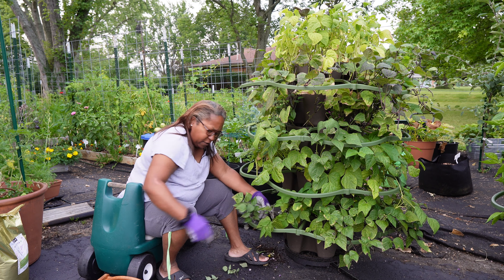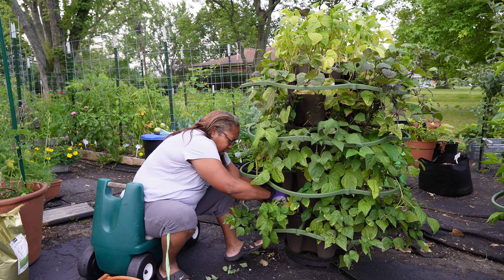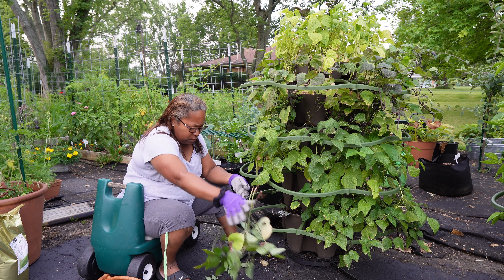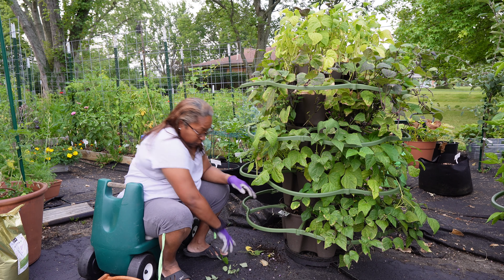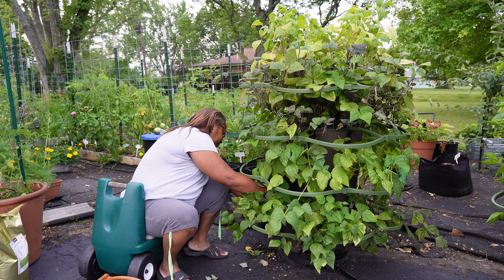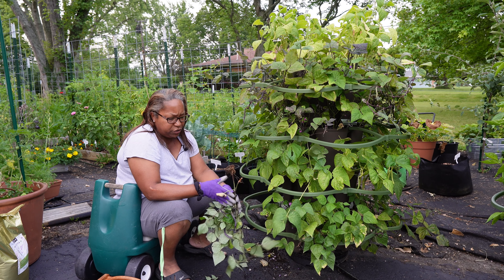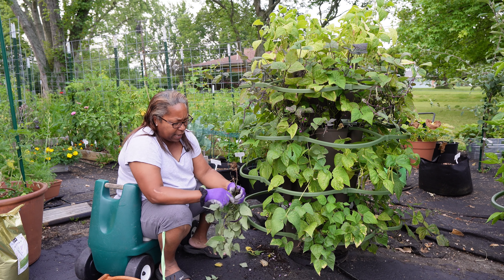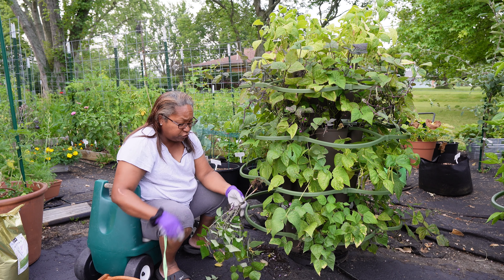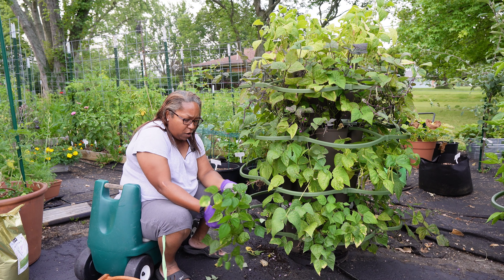I think it's Royal Burgundy — whatever it is, it's right here on screen. If I had to pick between the two, I would not grow this Purple TP next year and instead would grow the other. Don't get me wrong, these grew just fine, but these vined a little too much for me versus being more like a bush, and I had a hard time trellising it. The other variety was a beautiful, full bush — easy to trellis and keep off the ground.